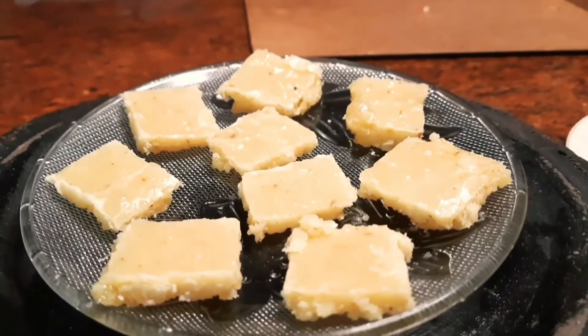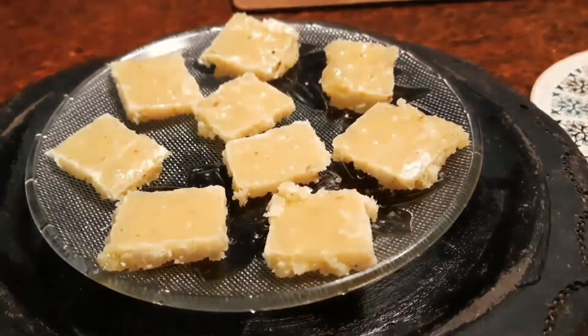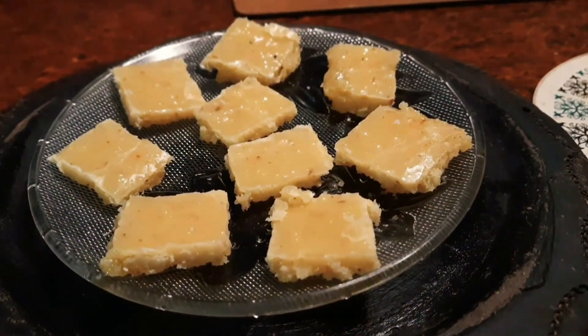It's ready! Super easy maida burfi is ready. I hope you like this recipe. If you did, please subscribe to my channel, and until next time, be safe, stay happy, eat healthy, and bye-bye!